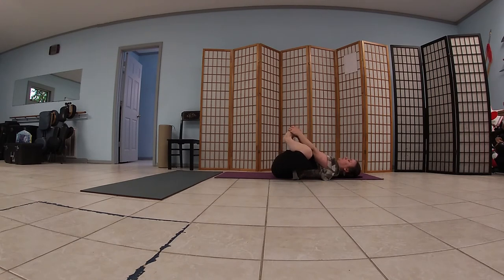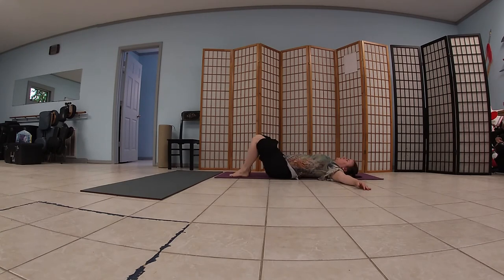Bring the soles of the feet together. Grab the outside of the knees, pull in. Inhale out, exhale bring the knees in. Inhale and out, exhale and in. Drop the feet to the mat. Now if you are pregnant, I would not suggest that you do any of these twists. We are going to bring the feet to the mat and drop the knees over to the left, keeping the palms on the floor and both shoulders on the floor.